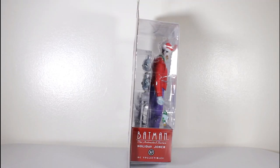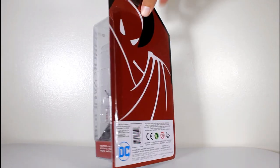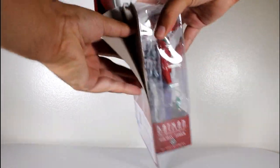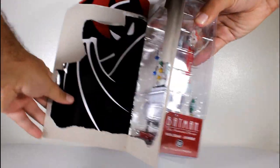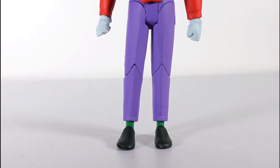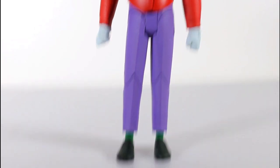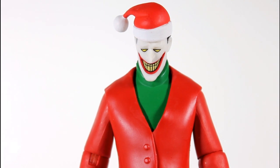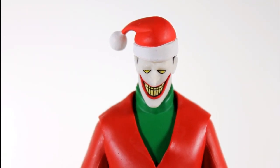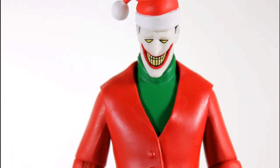Hey, this is Giancarlos, and I'm here with a look at the DC Collectibles action figure of Holiday Joker from Batman the Animated Series. This Holiday Joker action figure is based on his look in the Christmas with the Joker episode, and they did a great job capturing his look in action figure form — it's just perfect. That's probably one of the greatest things about the DC Collectibles animated series line of figures: how great they really look, like the characters just sort of leapt off the screen as far as design goes.